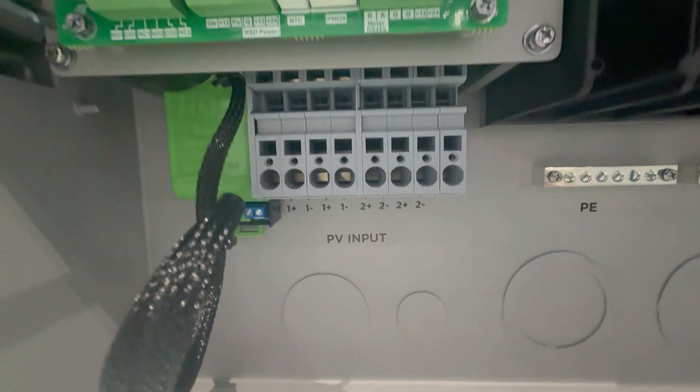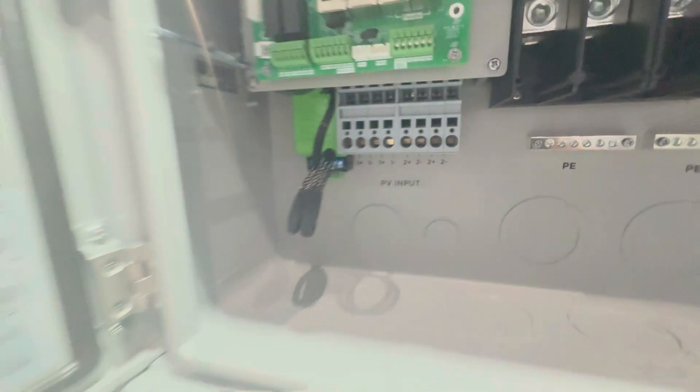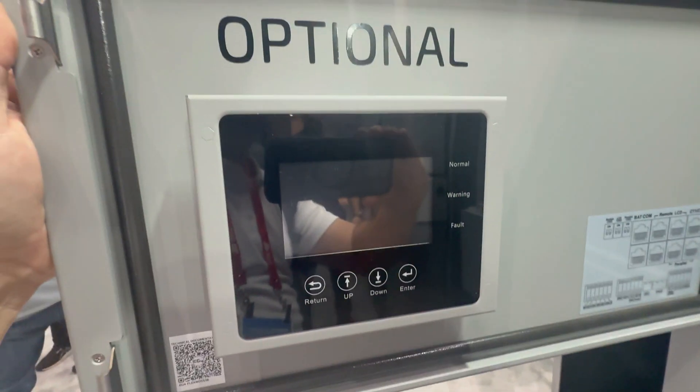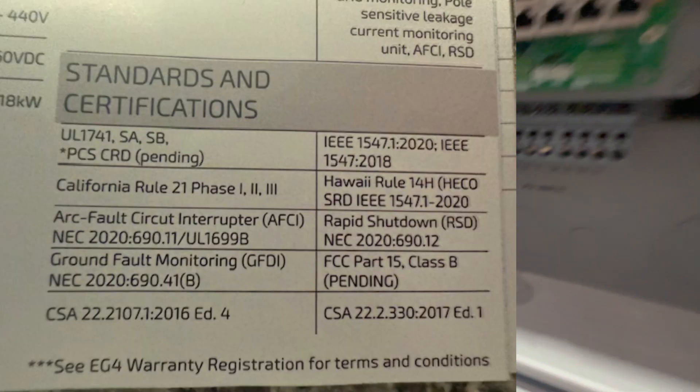On those two MPPTs, the FlexBoss 18 can operate between 100 and 600 volts from PV, and it can also use up to 26 amps. It is also UL certified, and I'll leave the certifications here on the screen.